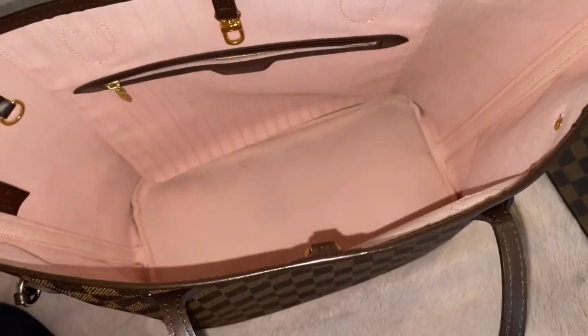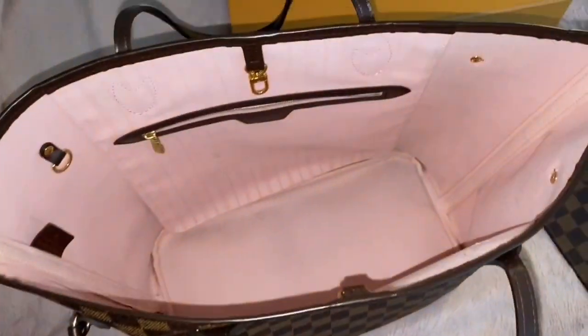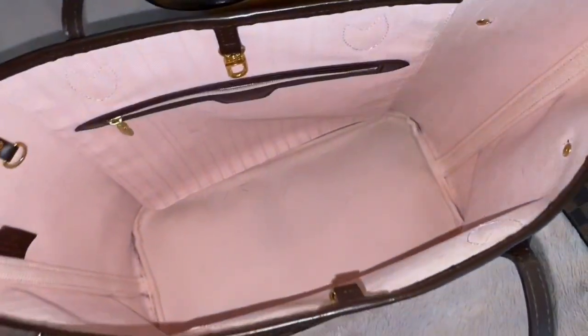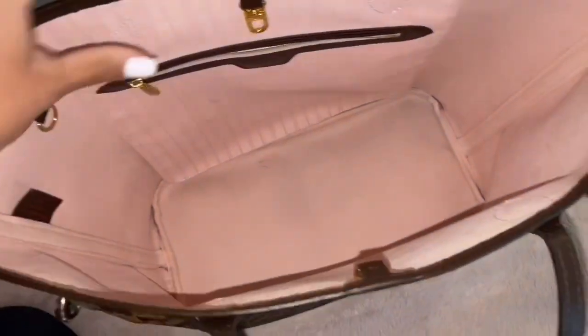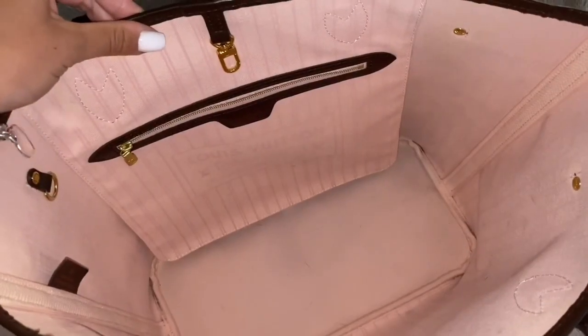So depending on where you live, that would matter. If you live somewhere really sunny you don't have to worry, but if your climate is bad, then you would. You can get the red interior instead of the Rose Ballerine. I just love pink so I had to get this interior knowing it would probably stain easier — but considering I've worn this purse every day for almost two years, it's not bad at all.